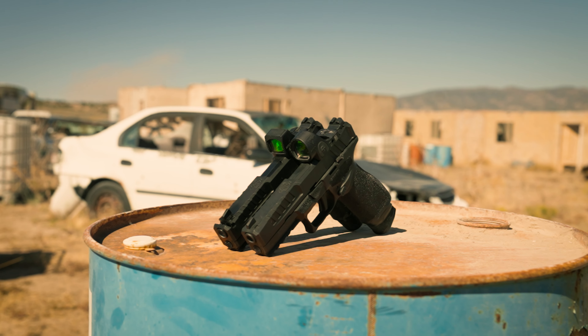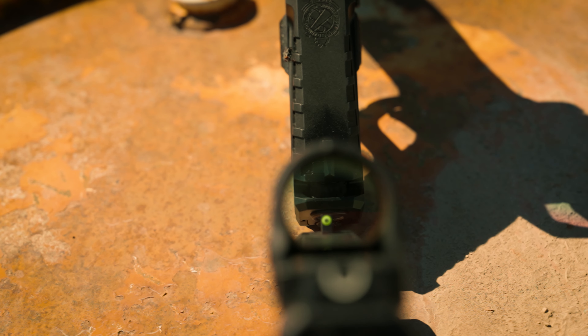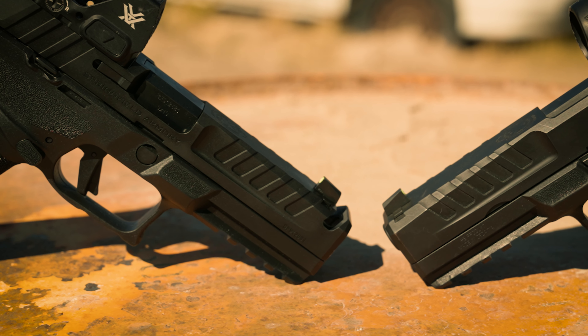They say the eyeball test is a major part of any new product. If that is the case, this new Echelon Comp Pistol with the new Integrity Comp Slide should be a banger because this slide looks sexy as hell and it shoots just as good. Let's go around and shoot it.